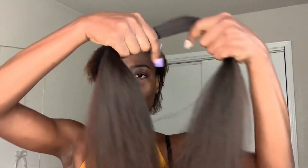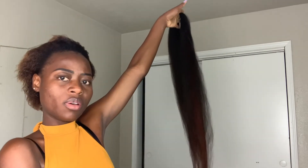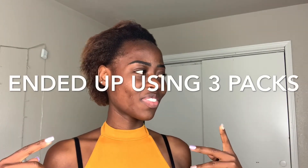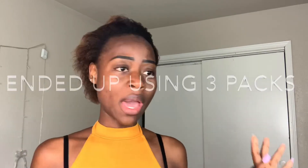I have pulled the hair and combed it through already, and this is what it looks like after it's pulled. I'm just going to pull the rest of the hair. I'm using two packs because I don't like too much hair on my head — I just want my hair to be manageable. I can hold all of it with one hand in a ponytail. And we're good to go.